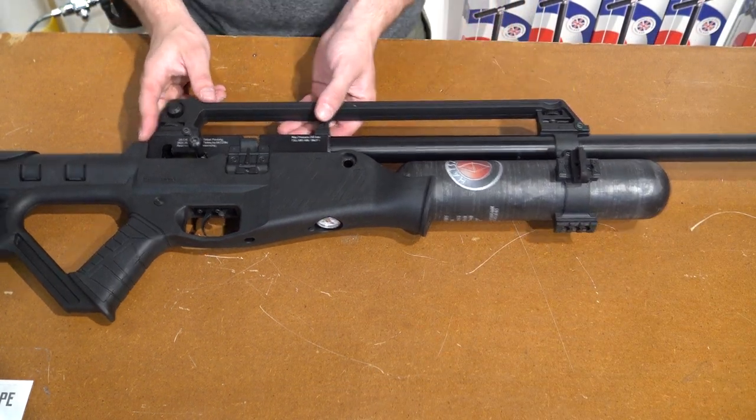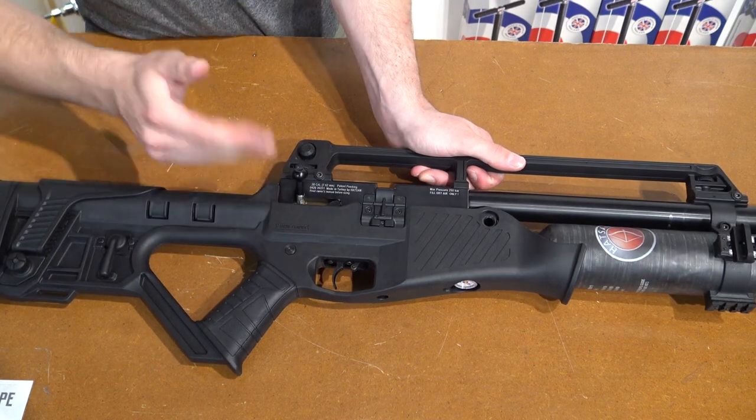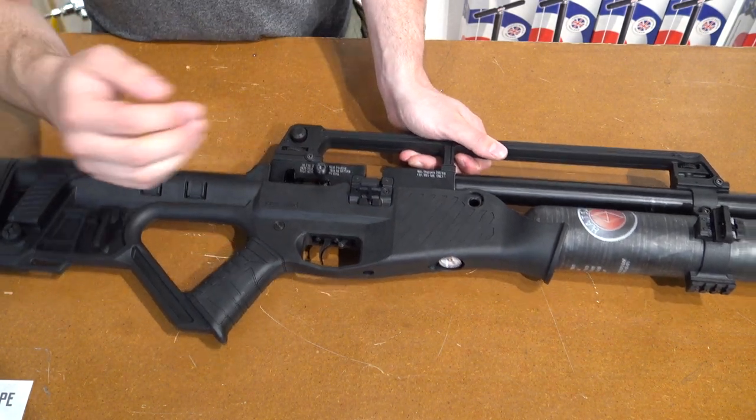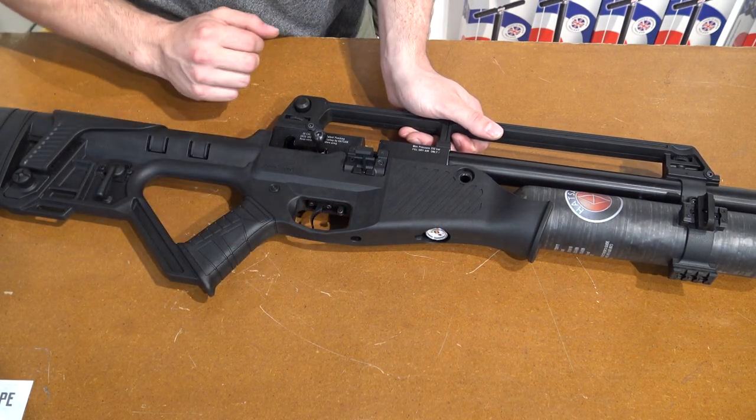For a more detailed view: on top is the charging handle, which you can lock to the top in order to load the magazine. Inside the trigger guard, there's the safety — to the rear is safe, to the front you can fire.